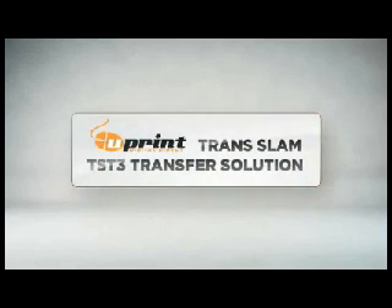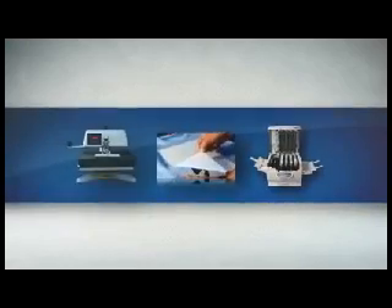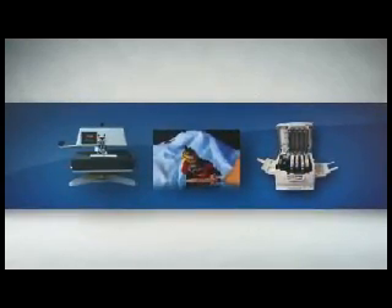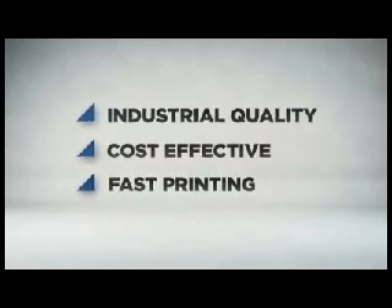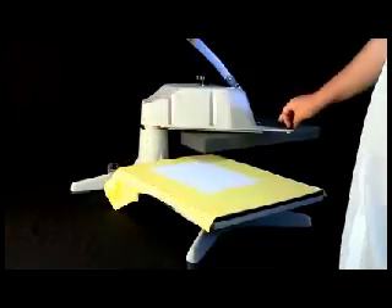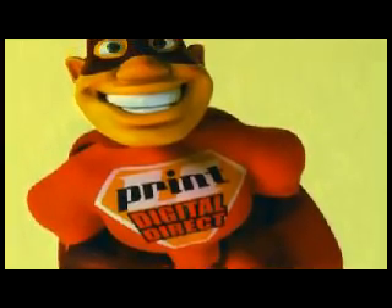The U-Print Translam TST3 Transfer Solution is a complete textile and hard surface printing system utilizing a revolutionary new white and color toner LED transfer technology, designed for industrial quality, cost-effective and fast printing to the widest range of white or colored products without the need for pre-treatments or polyester pre-coated blanks. Using the U-Print Translam Graphics Printer and the proprietary SLAM transfer paper is easy.